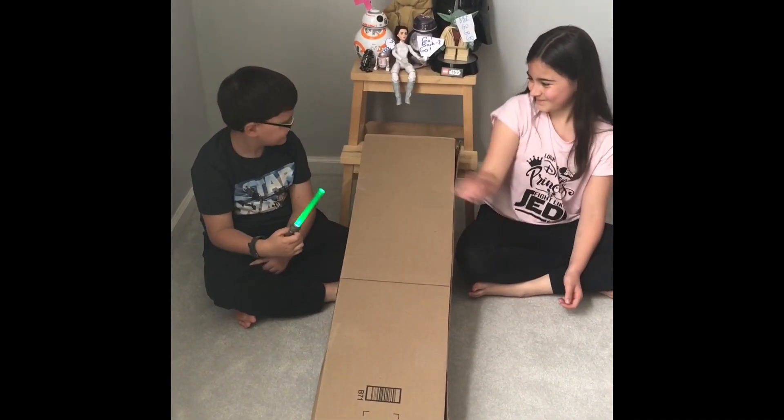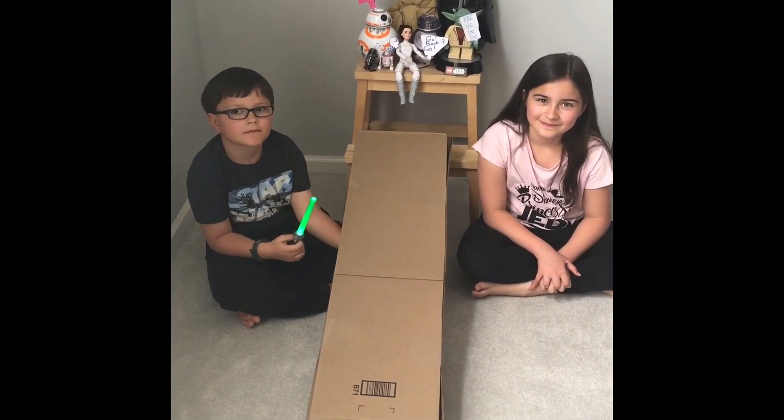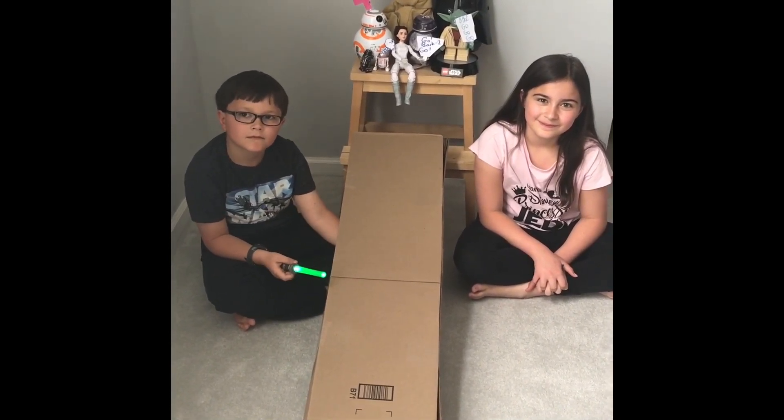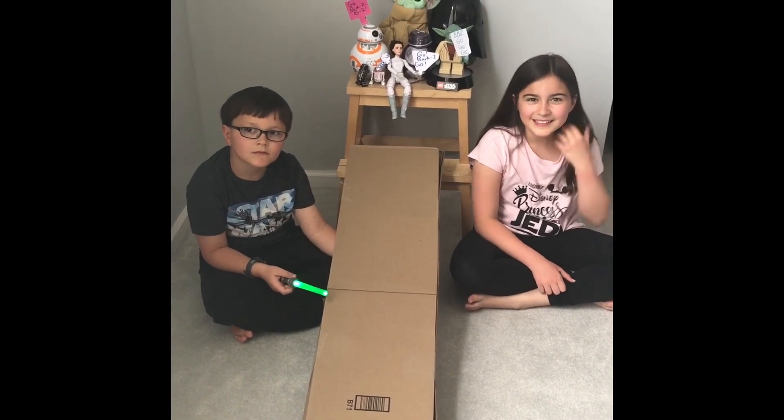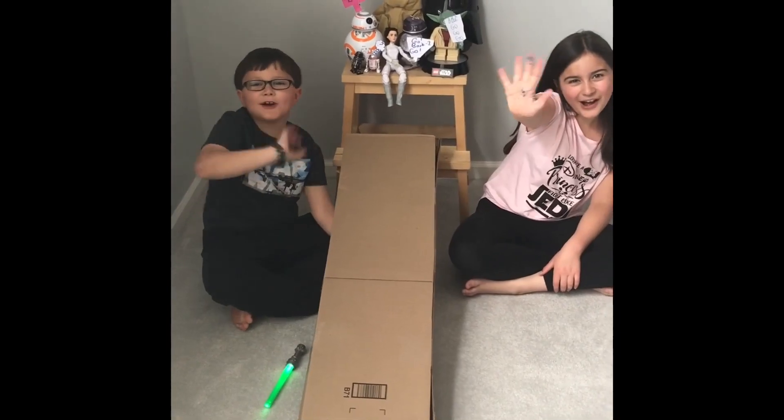All right, guys, your principal's challenge is to create your own droid and then race it. We cannot wait to see them. If your parents want to email me pictures, I would love to see them. We can't wait to see what you guys come up with. Bye, Barkley Brook!